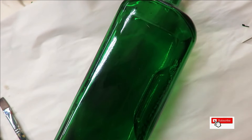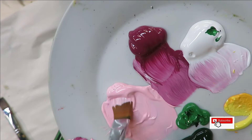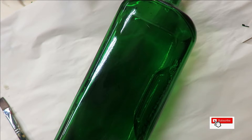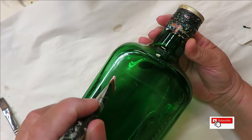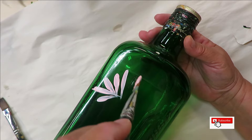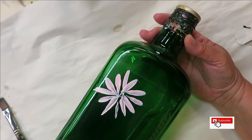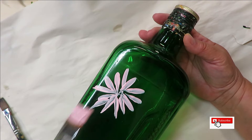Let's go ahead and get started. This design is going to be created just using single colors of paint. First, I'm going into the Baby Pink and loading the brush as much as I can, then coming over to the bottle — which has already been cleaned off — doing quick little strokes that come towards the center. You can space them out, make them longer or thicker — that's up to you. Some are longer, some shorter, some thicker — that's by design.